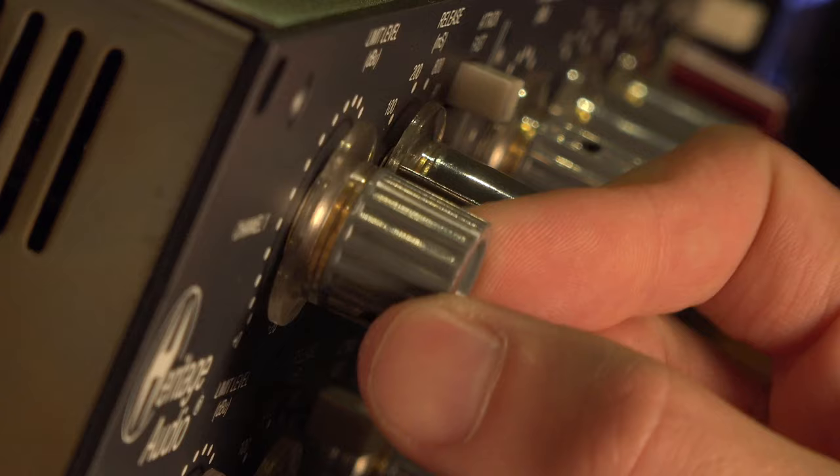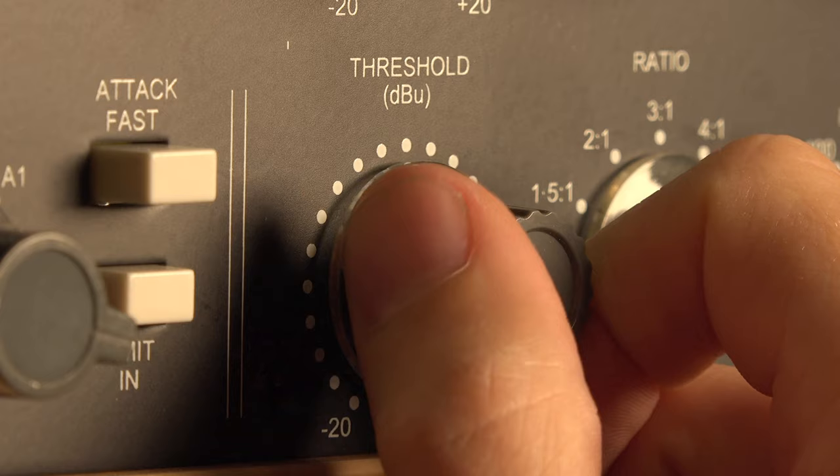The knobs are soft stepped, which means there's not a lot of resistance on the steps. That was something I really needed to get used to in the beginning. And when comparing it to an original Neve, it's also way more precise. For instance, the threshold on an original Neve has 15 steps, and the Heritage Audio unit has 40 steps.